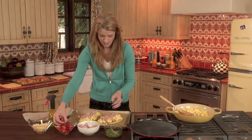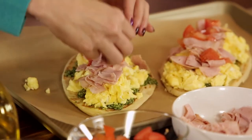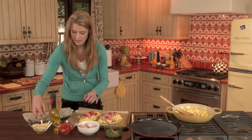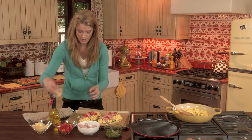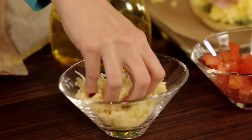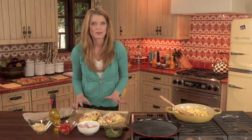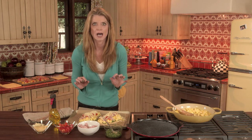And then I top with tomatoes. And then I'm going to finish it with some nice, yummy Monterey Jack cheese. It's going to melt so beautifully. And then I'm going to pop these into a 350 degree oven for about five to eight minutes. And they're going to be amazing.